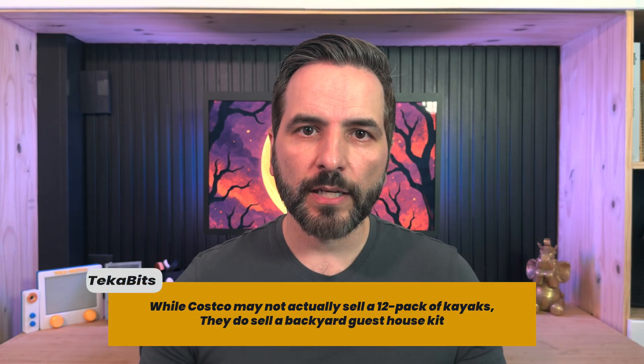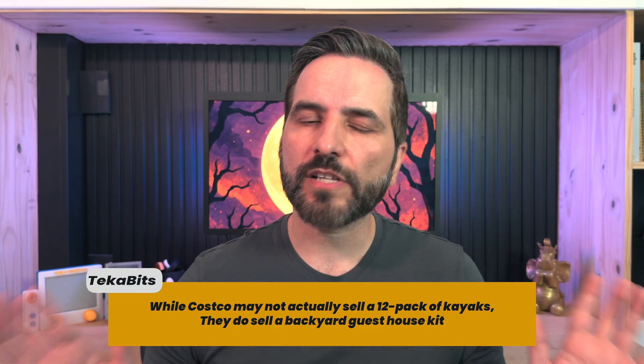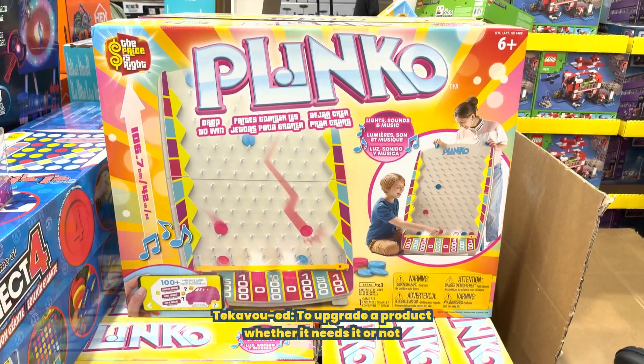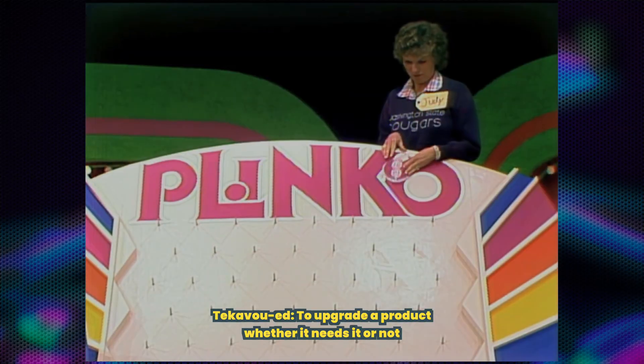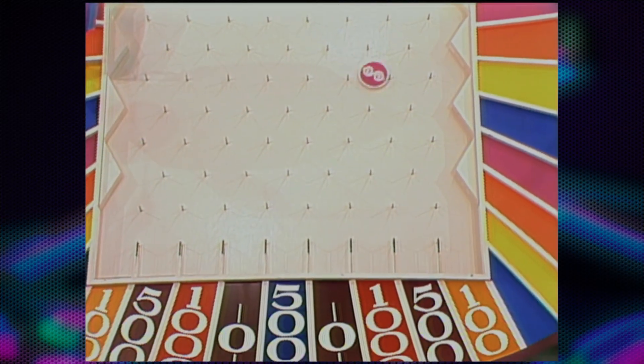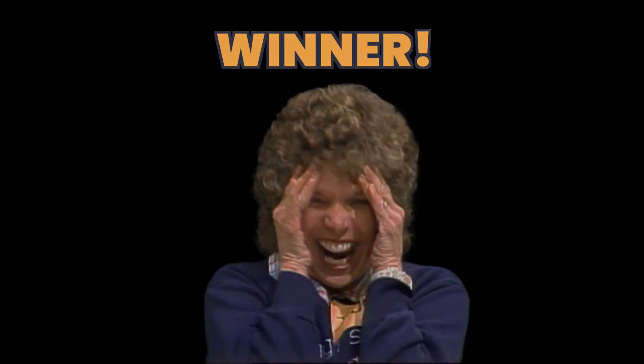Speaking of Costco, while I was stocking up on Halloween candy, inspiration struck. Sitting there in the aisle next to a 12-pack of kayaks was a giant oversized Plinko board — it was just begging to be Techavu'd. If you've ever watched The Price is Right, you know exactly what Plinko is: you drop a ball from the top, gravity takes over, and the pegs send the ball bouncing unpredictably until it hopefully lands in the prize slot. So today we're building the Tech-A-Treat, a tech-infused version of Plinko designed specifically for trick-or-treaters.